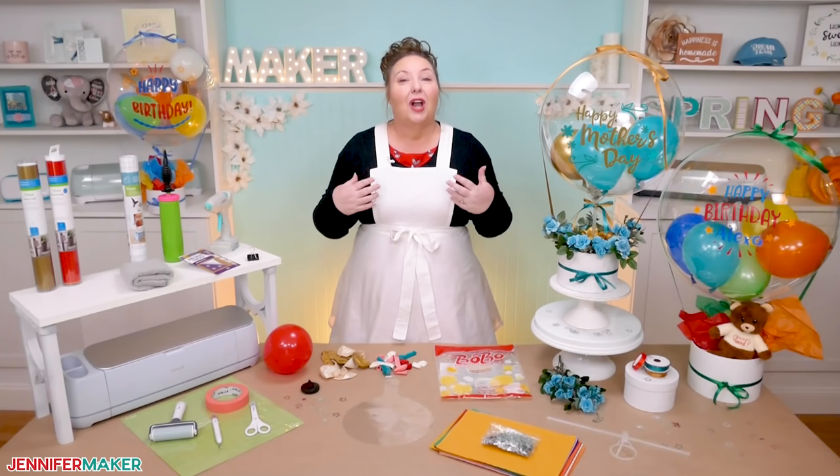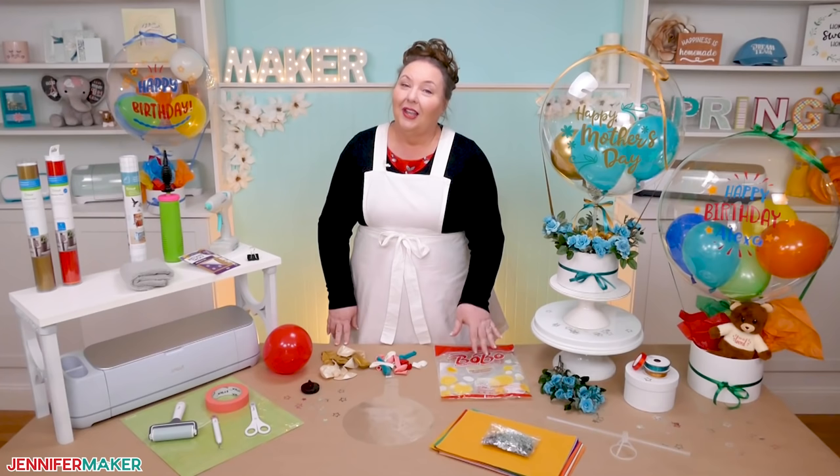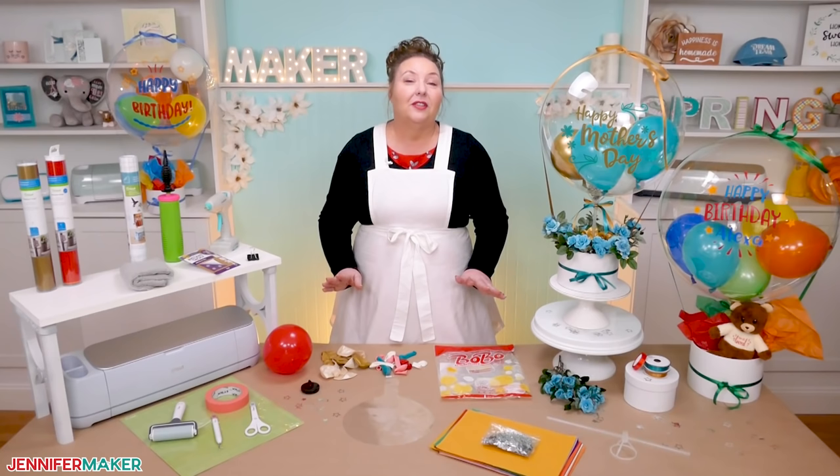When you order these balloons, several usually come in the pack, which is perfect for learning a new skill, because you should always plan a test run before you make your finished project. Set aside some time to get familiar with these Bobo Balloons if you haven't used them before, and you will have awesome results.